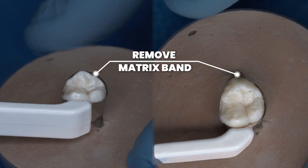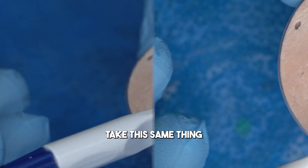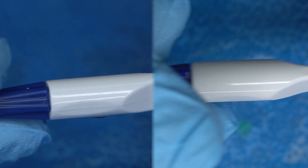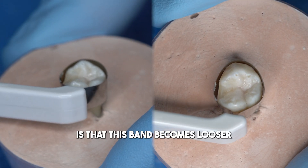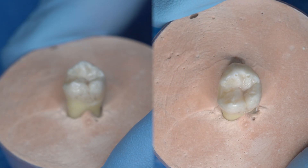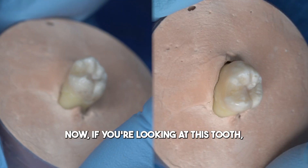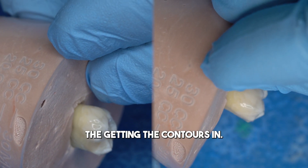To remove the band, we take it and twist it the other way. You'll notice the band becomes looser, allowing us to wiggle it off. Looking at the tooth, you can see it did a pretty good job of getting the contours in.